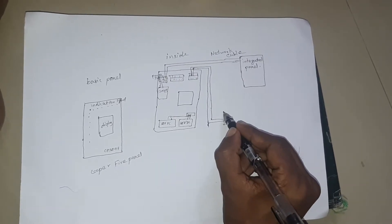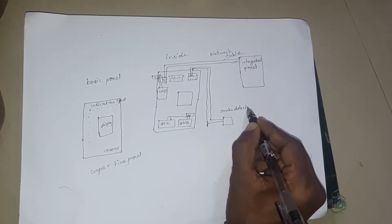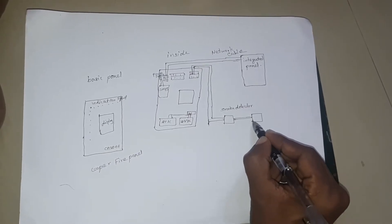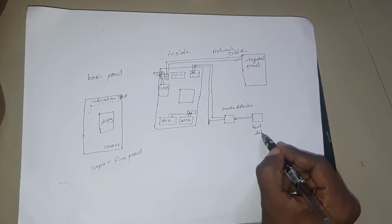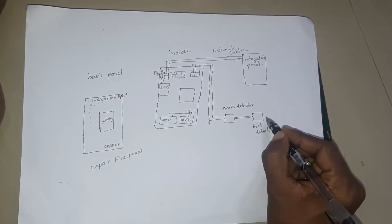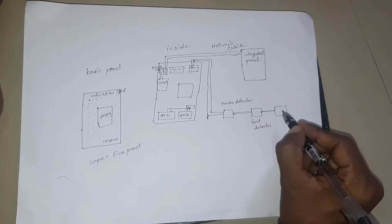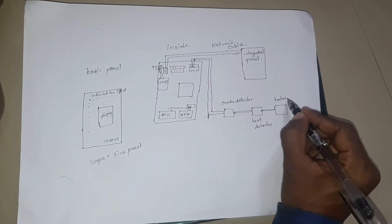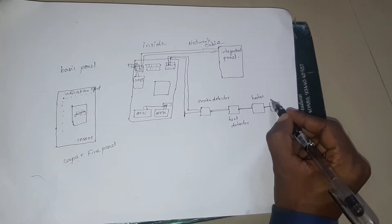We can connect to the network cable. If we connect to the zone, the zone is 1, or 2 or 3. We can connect to the zone and to the remote mode. We will connect to the smoke detector.